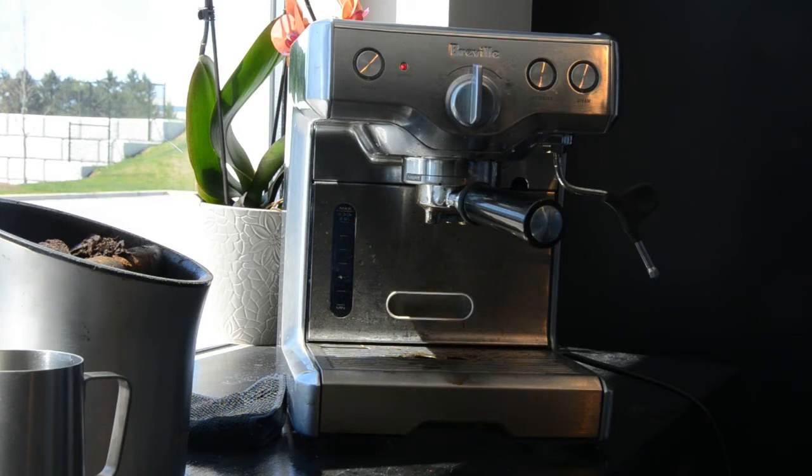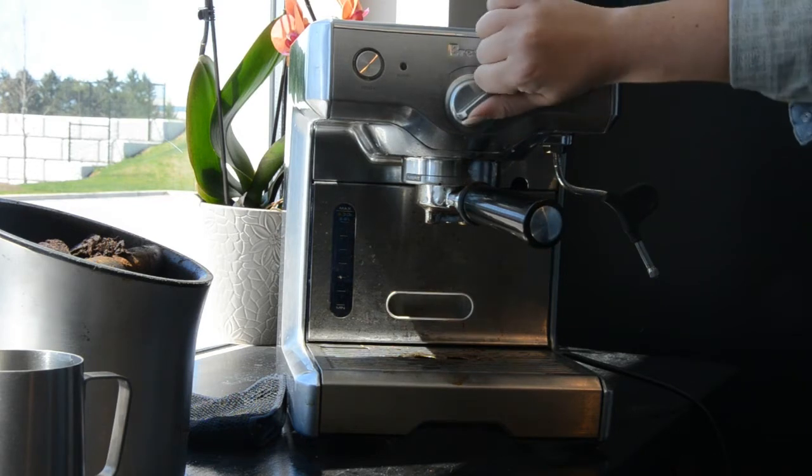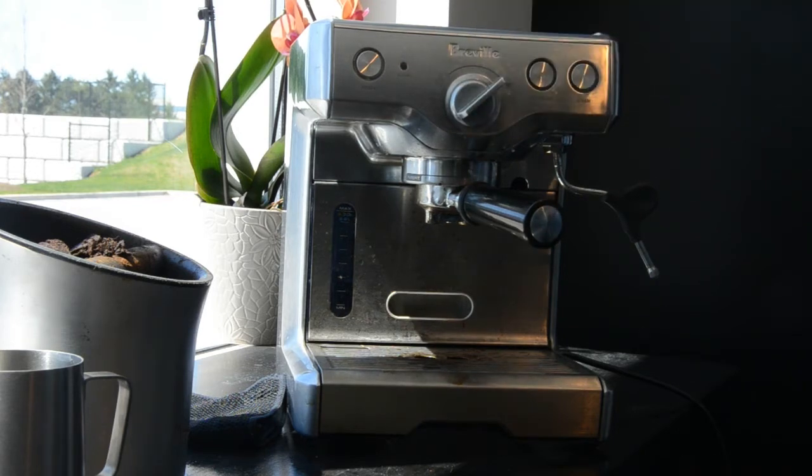We can run the water now — it doesn't need to be hot. You're going to run some water just to get any excess grind out of the filter. See how it's all dirty and gross coming out of there. It's going to fill up your tray — that's fine.